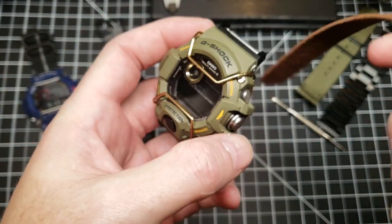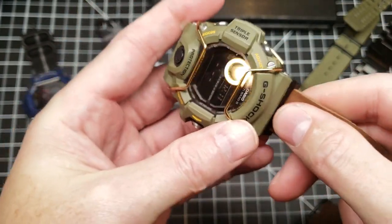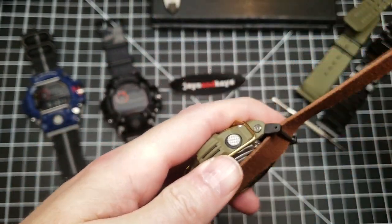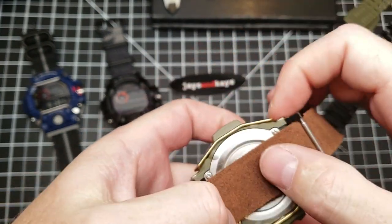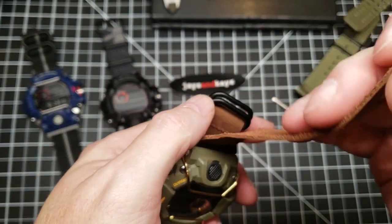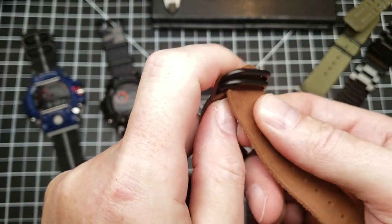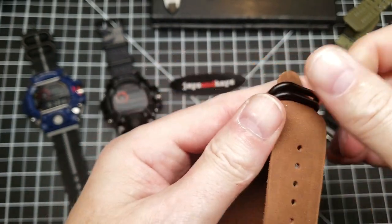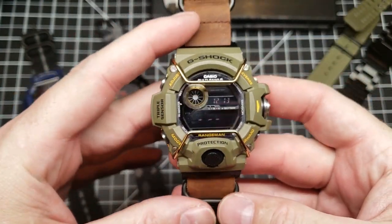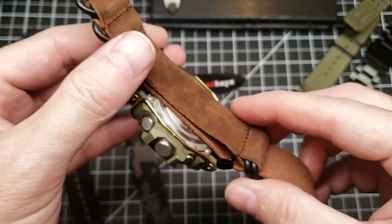Let's slap a leather five-ring Zulu on this so you can see what this is all about, and I'll show you how to put a two-piece on this. I get guys asking me — hey, I know you sell these for two-piece straps, but can I run a one-piece? Absolutely, because we have the spring bars on it here, so it's functioning like a regular watch with lugs running spring bars. Here we go with the five-ring — let me squeeze this through, it's kind of a new strap. Pull this through and there you go. The olive on that brown for the earth tones looks pretty good, I think.